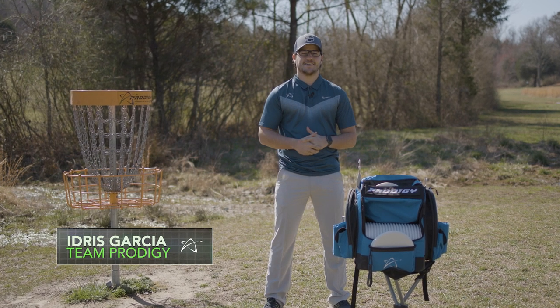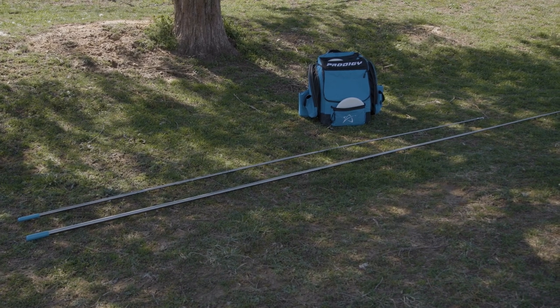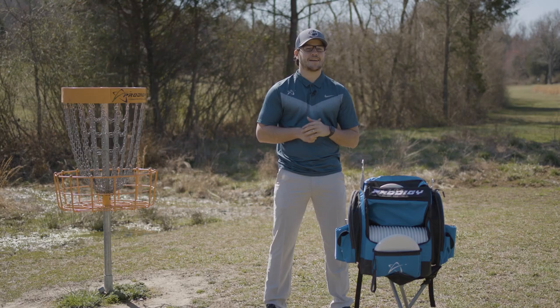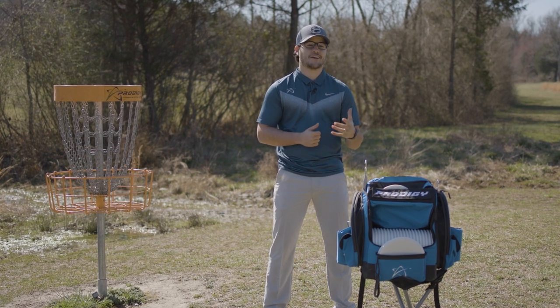What's up guys, Idris Garcia here. We are taking a first look at the Prodigy Disc Retriever. I know what it's like to dunk my go-to disc in a lake or have to climb a tree for it, and the Prodigy Disc Retriever is here to help.